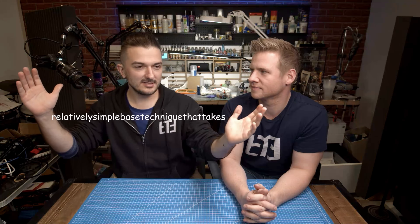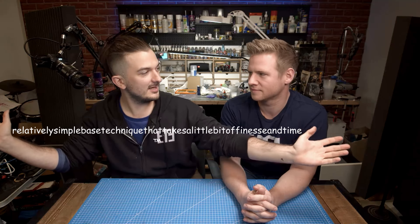We're painting bases, and Dave has a formula he's going to teach us for some magic base goodness. It's a relatively simple base technique that takes a little bit of finesse and time — it's really marketable and easy to learn.